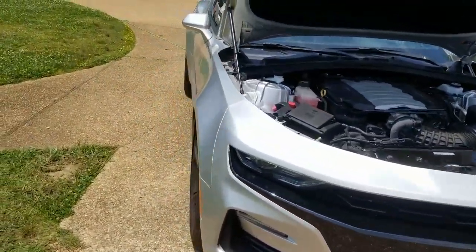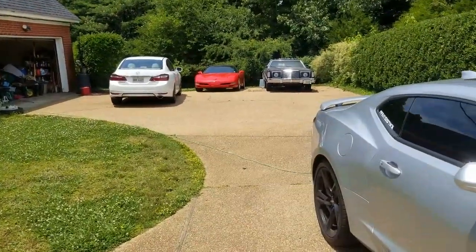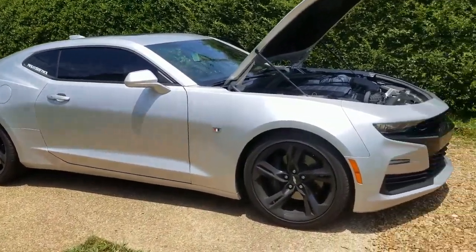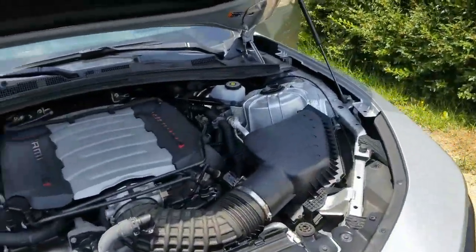Everybody's leveling up on me, so it might be time for the C5 to go. I'm not getting the Camaro though, but it might be time to get something else — still trying to decide.